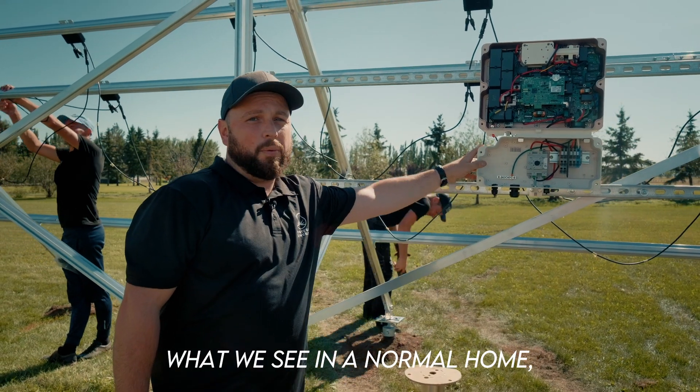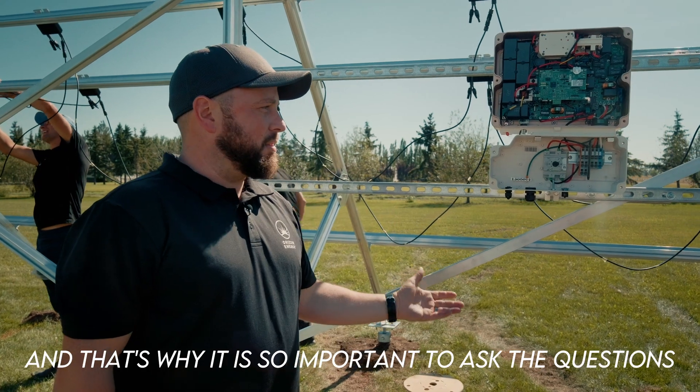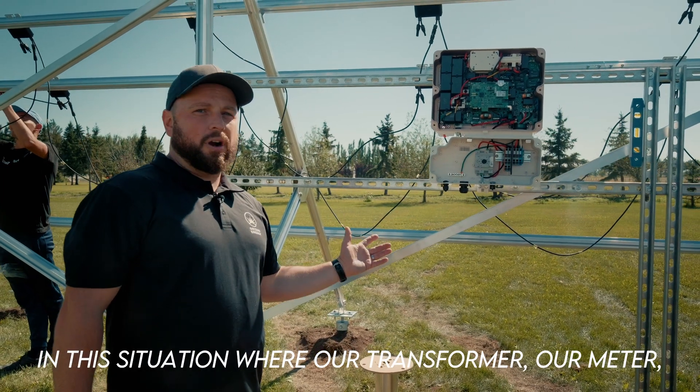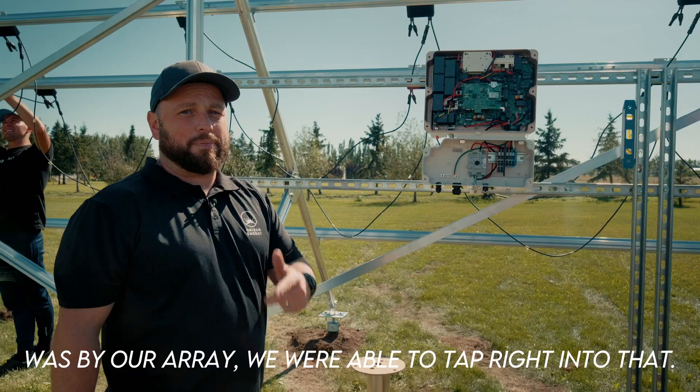In a normal home we have to have our rapid shutdown by our meter, and that's why it is so important to ask the questions that we do when we're dealing with a house: Where's your meter? Where's your electrical panel? In this situation, where our transformer and meter were near our array, we were able to tap right into that.